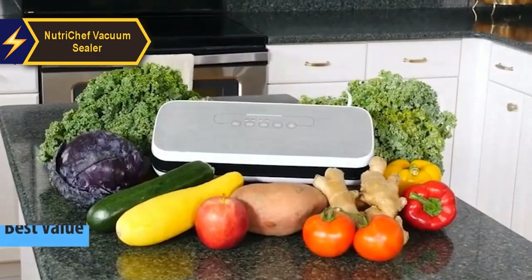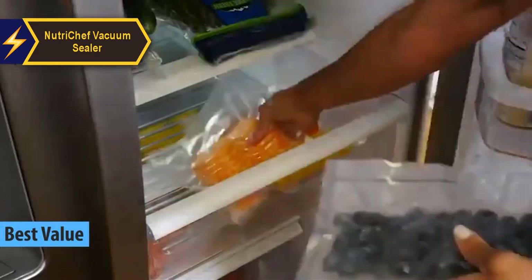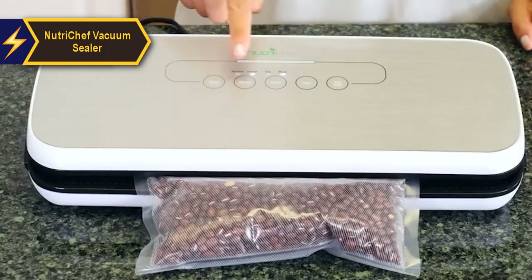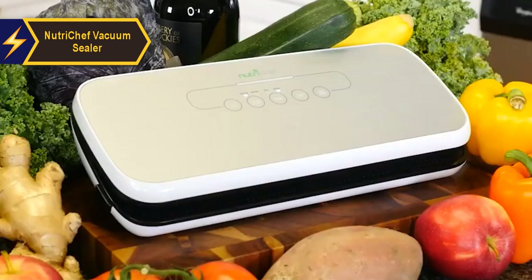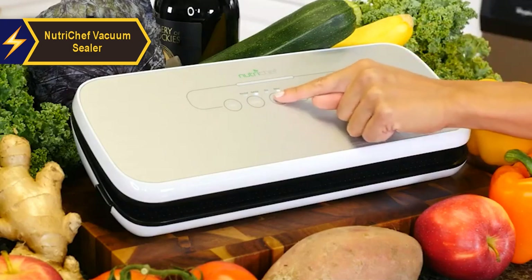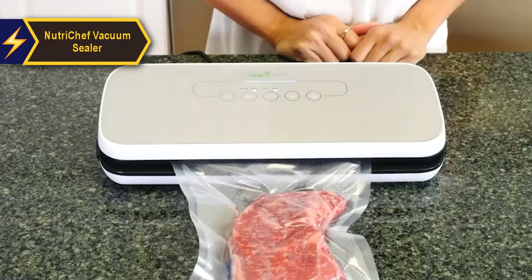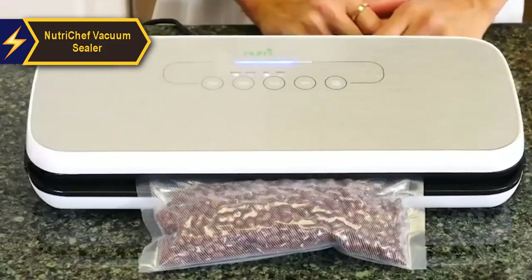The NutriChef Vacuum Sealer is the best value vacuum sealer currently available. An economically priced kitchen gadget, it provides two speeds and a gentle mode for sealing various food types. It sets itself apart from other vacuum sealers in its price range by including a starter kit with five ready-made sealing bags, a roll of plastic for creating additional bags, and a practical vacuum tube for sealing containers. Its design and adaptability make it a top choice for food vacuum sealers.